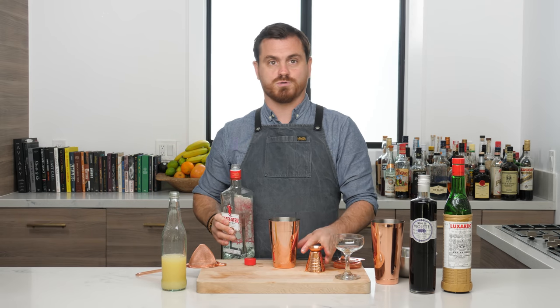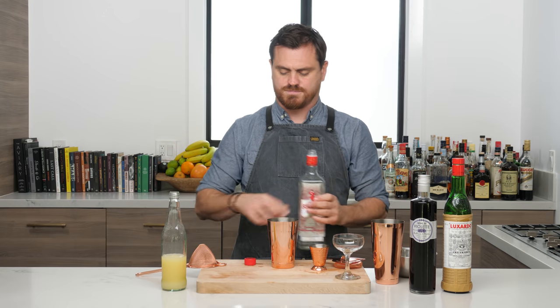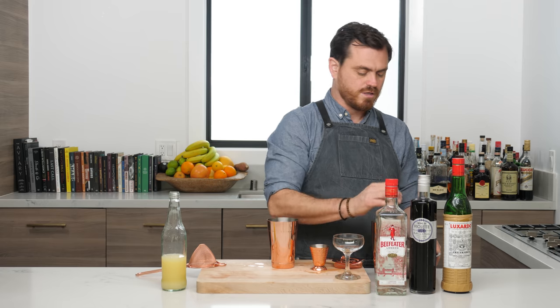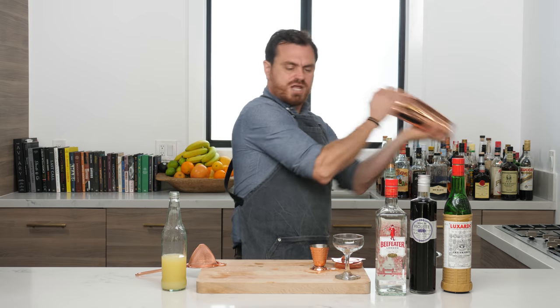Almost spilled the cocktail everywhere but saved it! Then we're going to do two ounces of gin — we're using the London Dry style. If you want to use Plymouth, by golly use Plymouth. Alright, then we'll add it all to our shaker and give it a nice shake.